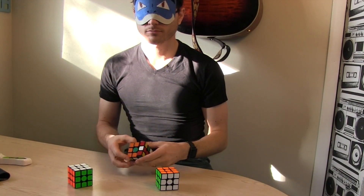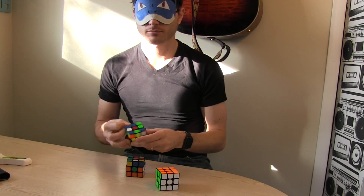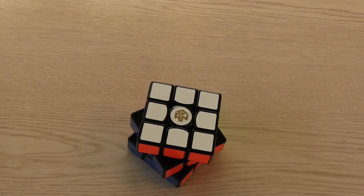As far as the difference from the V1, when I tried to guess the old version from the new I was able to tell the difference some of the time but not every time. So is this a great cube? Of course. Is the V2 that much different? No.